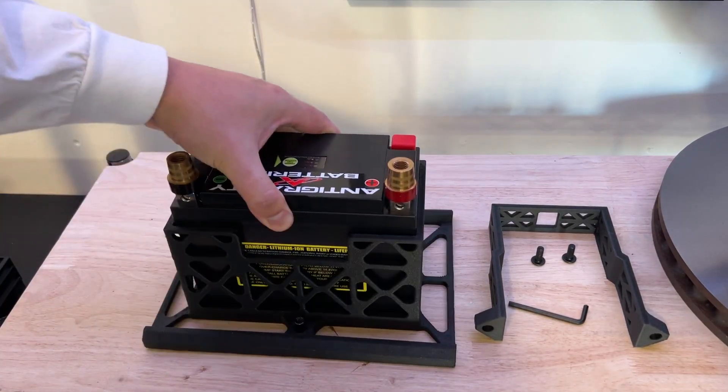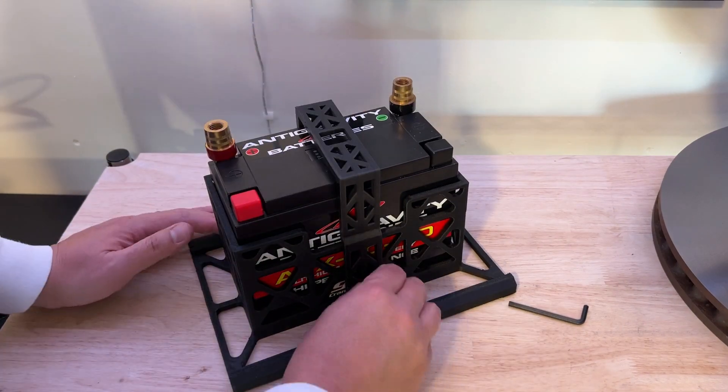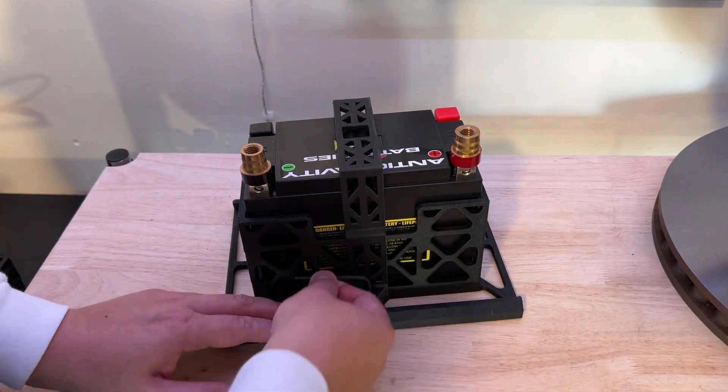The assembly and installation of this piece is super simple. You have your tray, your strap, and it comes with all the hardware you need. You simply insert your battery, put your strap on, secure it with the supplied hardware, and install it like you see here.